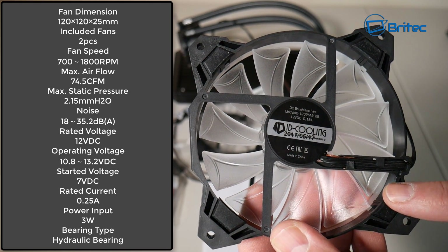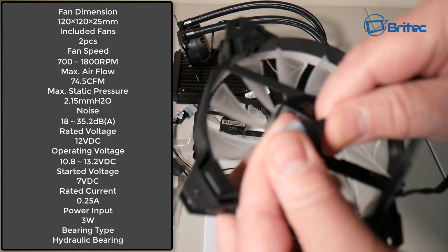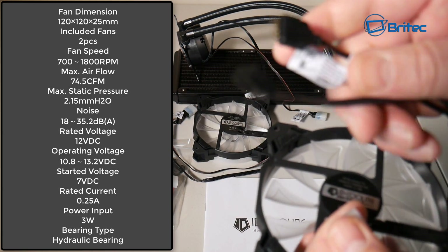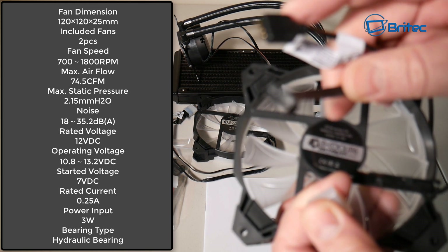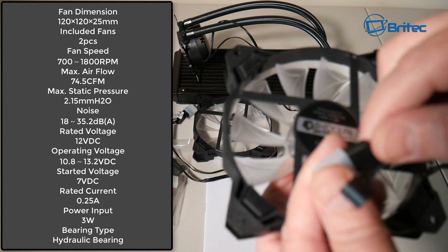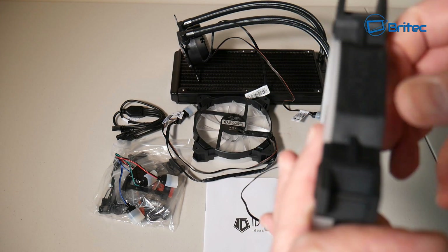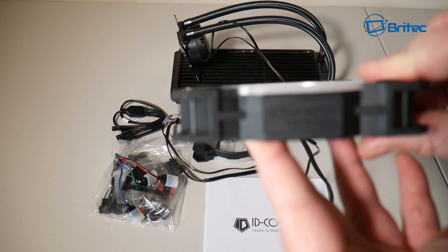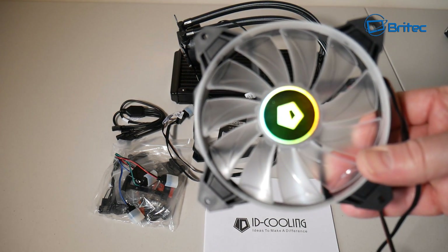These fans have an RGB connector — a four-pin plug for the RGB — and it does give you all the cables you're going to need. Once you plug these in you'll get a nice RGB display on your fans. You can also buy more of these fans if you want to do a push-and-pull solution on your water cooling system, and they're pretty affordable as secondary fans.